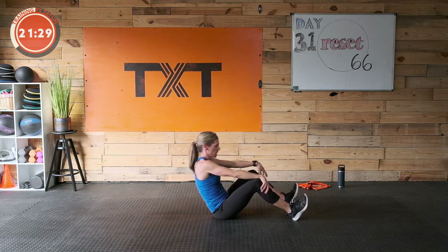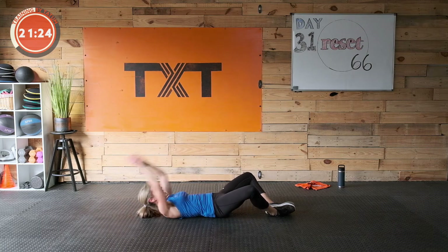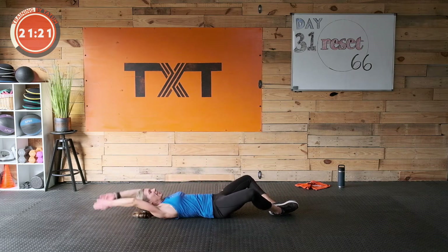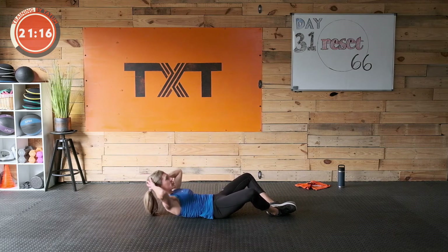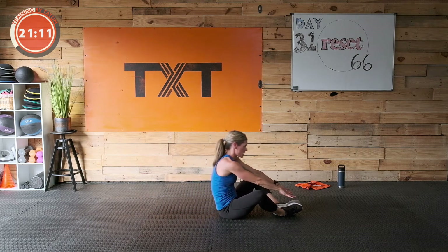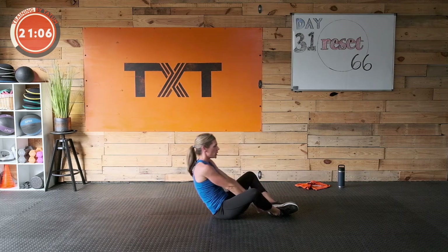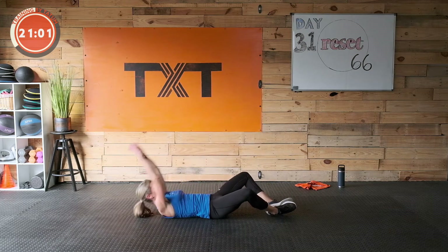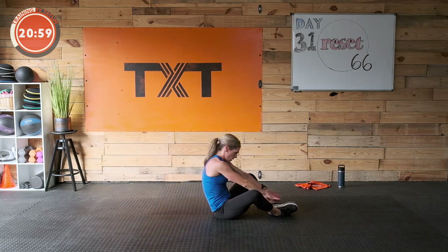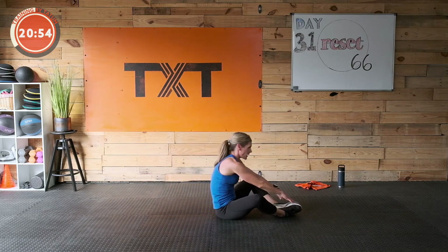Butterfly sit-ups are next. I'm warming up — I don't know about you. Lift up — here we go. If that's too much, find your crunch. Try to really bring the shoulders and shoulder blades up off the floor, crunch up as high as you can. Ten more seconds — you're doing awesome, keep it up. I'm so excited that you showed up here today — I really needed your company. Rest.